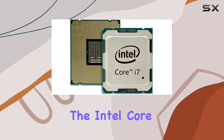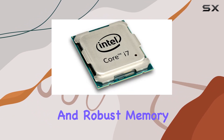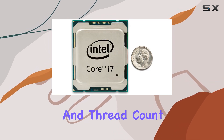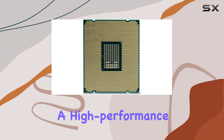In summary, the Intel Core i7-6900K is a top-tier processor that offers exceptional performance, versatile connectivity, and robust memory support. Its combination of high core and thread count and substantial cache size make it a compelling choice for those looking to build a high-performance PC.